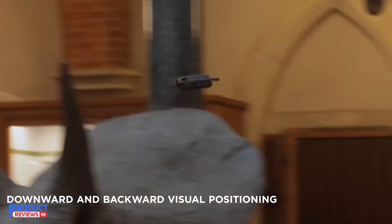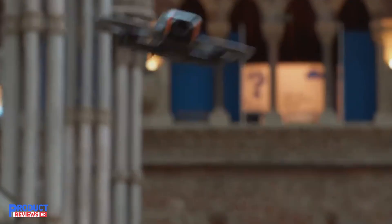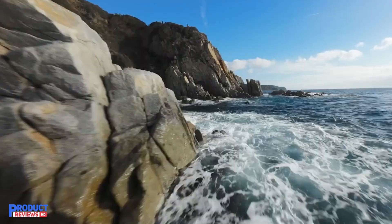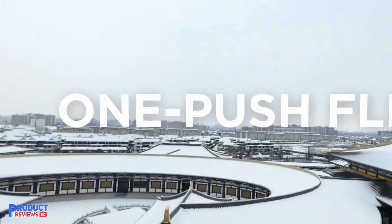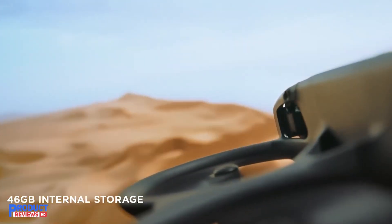Whether you're an experienced pilot or a beginner, the intuitive motion control system makes flying a breeze. The drone's movements are controlled naturally through hand gestures, eliminating the need for complex button combinations, which is a game-changer for novices.